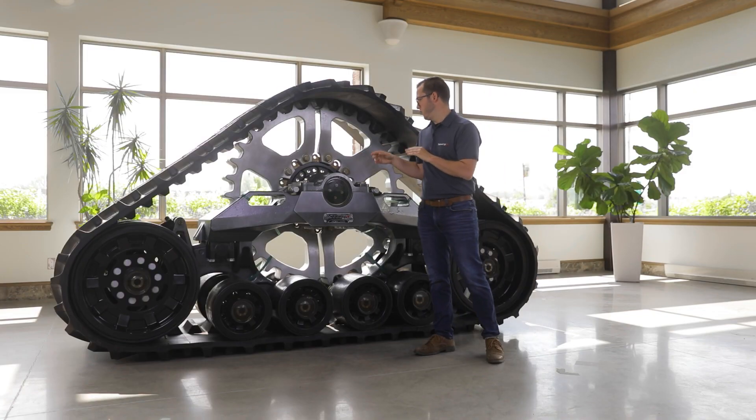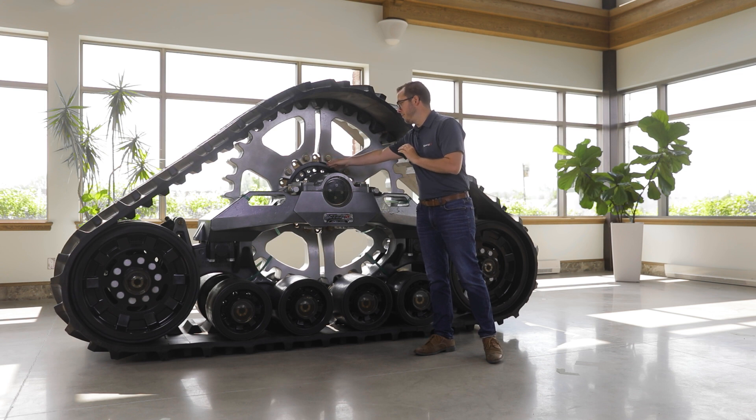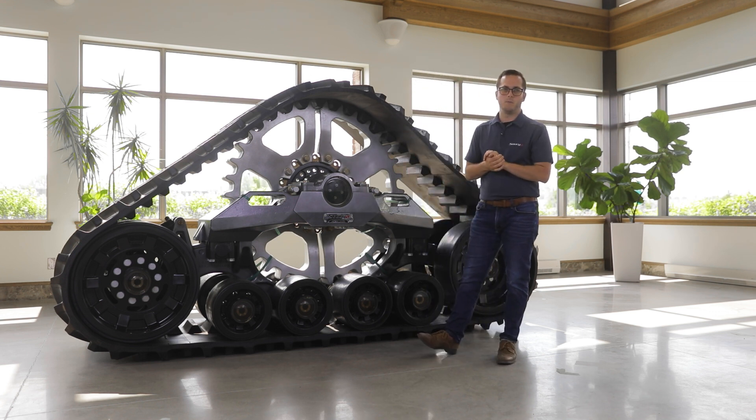We also wanted a track system that was easy and quick to install. In fact, all you have to do is remove your tire on your combine and mount the main axle on your combine final drive. Installation time is roughly two to three hours for a typical combine.